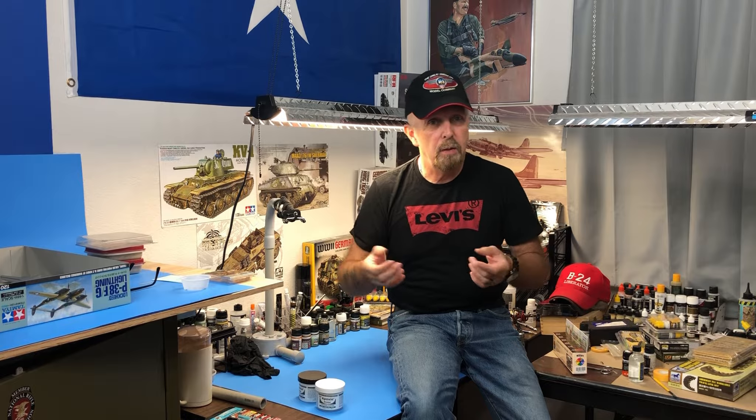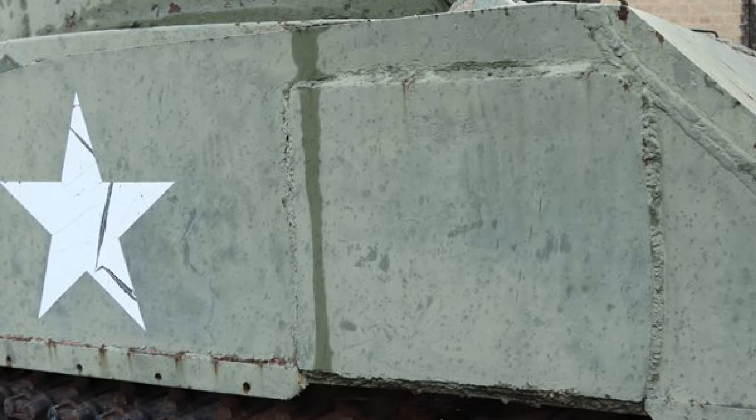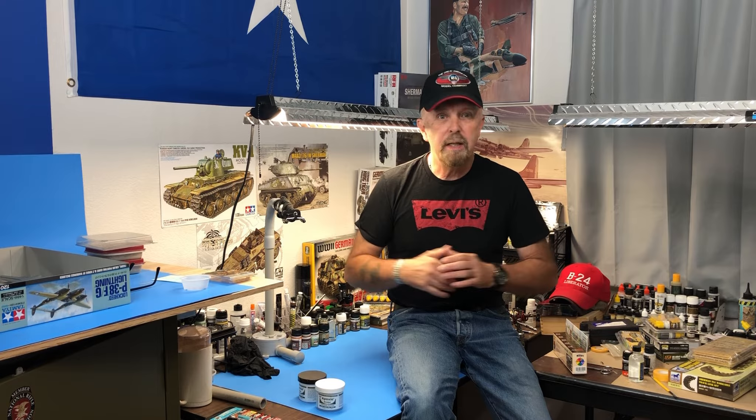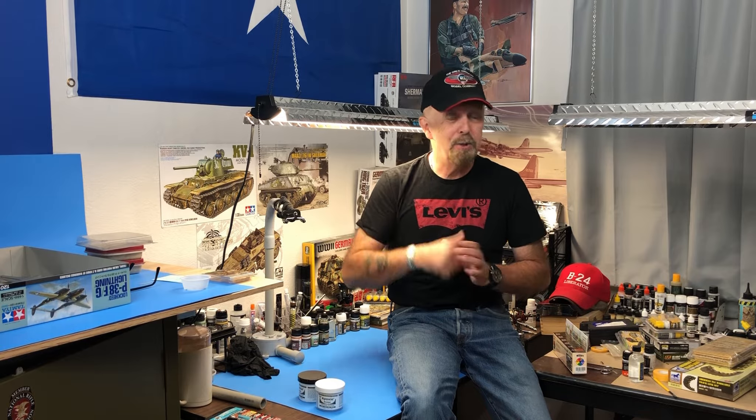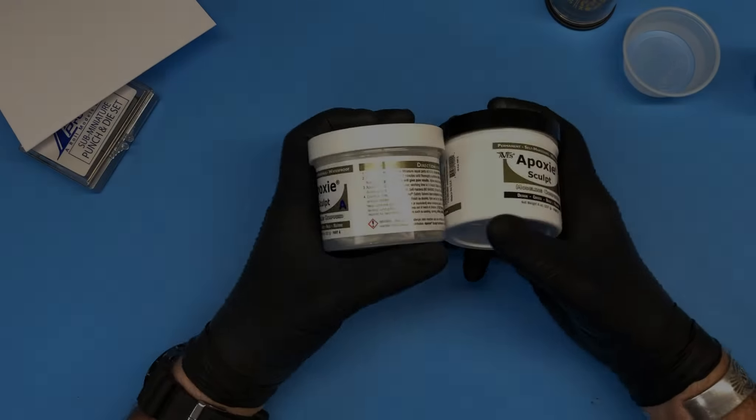There are also many types of weld seams — the Russians, the Germans, and the Americans all had their different welding techniques and methods. We'll come back later and discuss some other ones, but for now we're just going to keep it simple and use Milliput to create or repair some weld seams. If this is something that interests you, keep watching and we'll come back for some final thoughts.